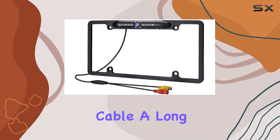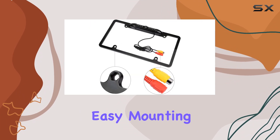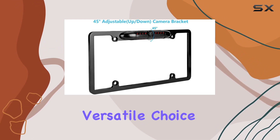Installation is straightforward. The package includes a power cable, a long 19.6-foot video cable, and an L-wrench for easy mounting. Once installed, the camera connects easily to any monitor that supports an AV interface, making it a versatile choice for various vehicle types.